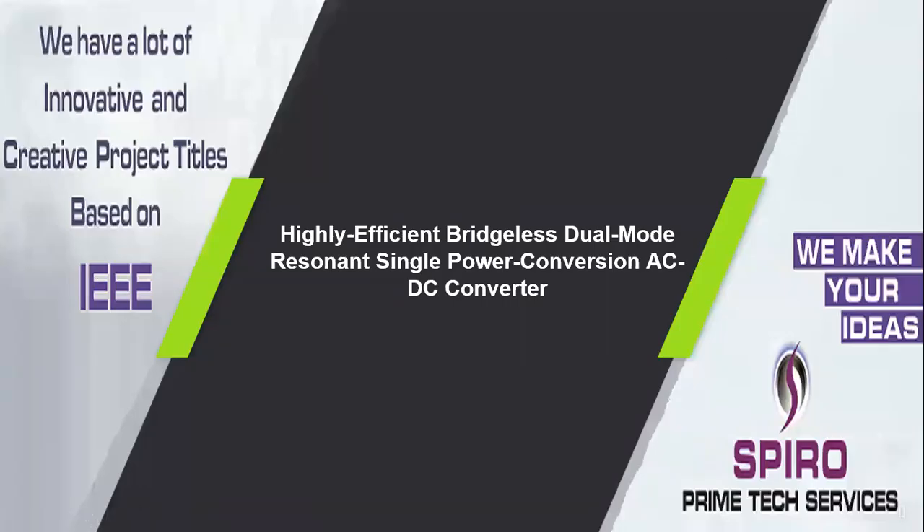Project Code ITPW21. Project Title: Highly Efficient Bridgeless Real Mode Resonant Single Power Conversion AC to DC Converter.